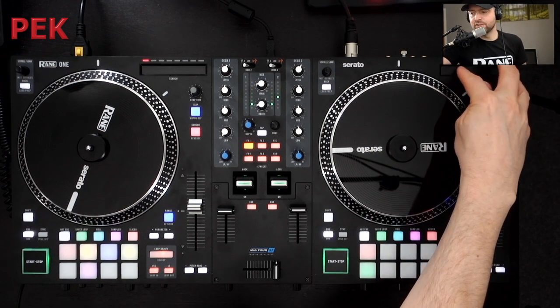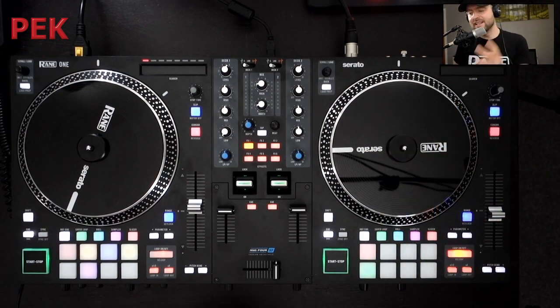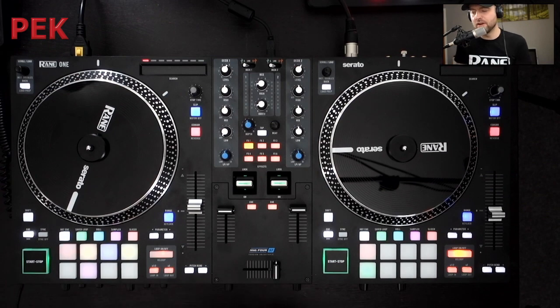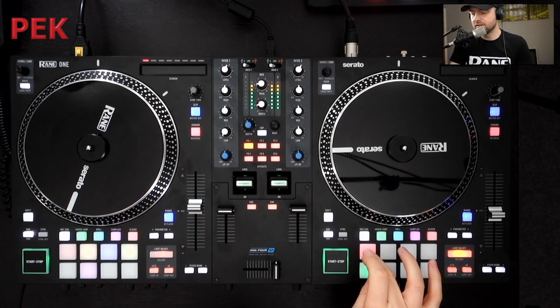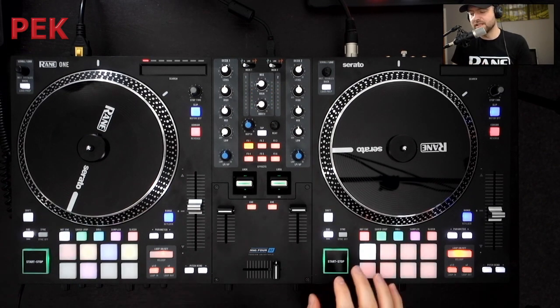You've then got needle search right at the top. For the pad modes, we actually have two layers for hot cue and sampler. This being a Serato controller, you've got the slicer, sampler, roll, save loop, and hot cue. Now in hot cue mode, if we tap twice, you've got the option to use pitch and time if you have the pitch and time license in Serato. We choose a hot cue and play off the track, and we can then move the track through semitones on the pads.